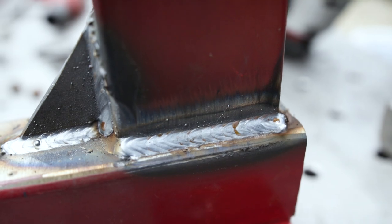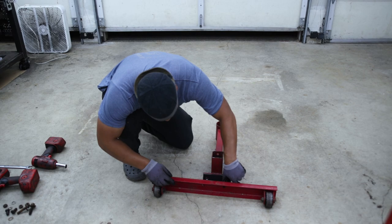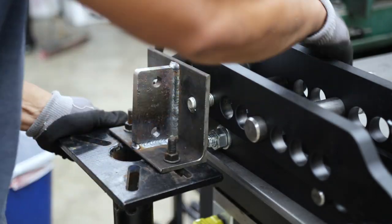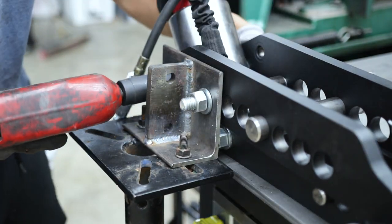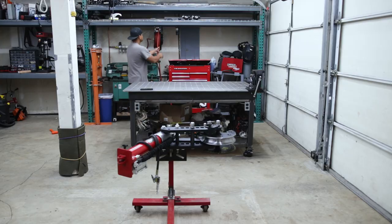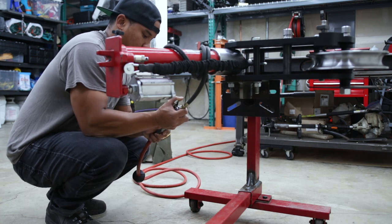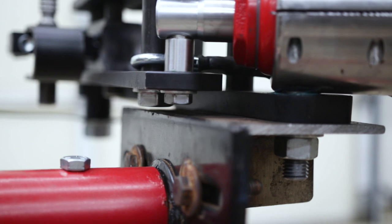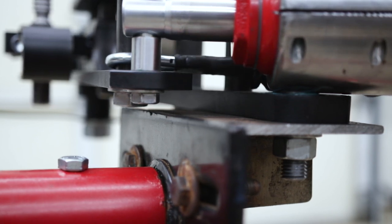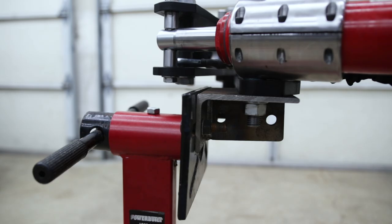Now let's do a quick fit test. I added some quarter-inch plate at the base to offset the back a little bit and make it more level. Before going any further I wanted to do a quick dry run to make sure I cleared everything, so I hooked up the tube bender to some air and gave it a quick run. It was pretty close but I figured I could have shifted the angle bracket up a little higher — it cleared with about a quarter inch of clearance, so I think that's fine.